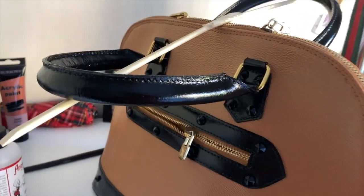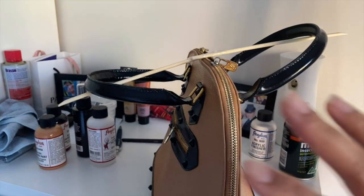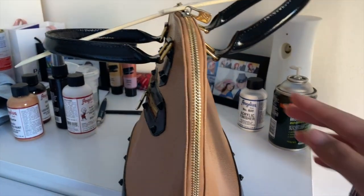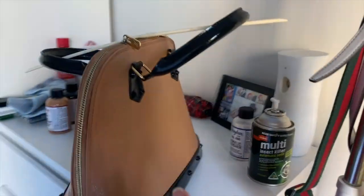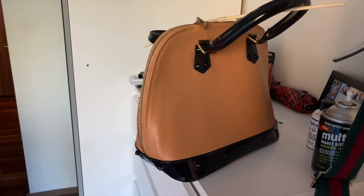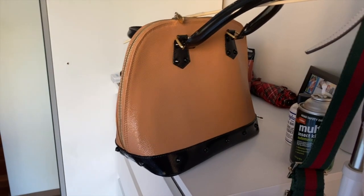Overnight I applied the Angelus Acrylic Finisher over the paint that had already dried for the whole day, and this morning I propped up the handles using two chopsticks joined together so I could apply the sealant without it touching the other parts of the bag. It's coming together and looking really nice. Because this Vachetta shade is more of a honey tan, I'm thinking I'll apply it to my authentic Alma bag, which has some water stains on the handles and base.